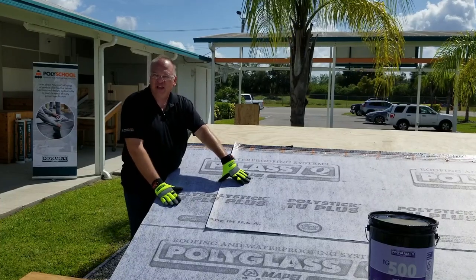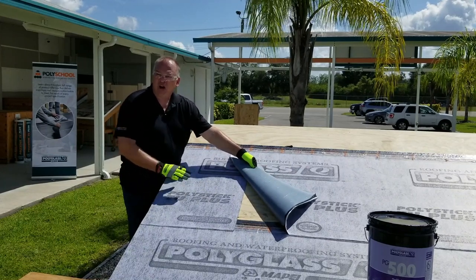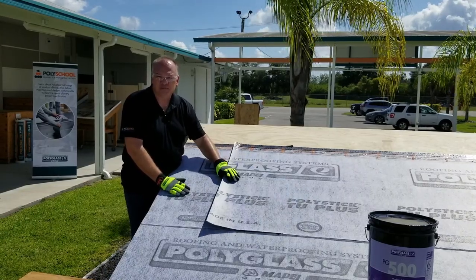The underlayment we have shown here today is our PolyStick TU Plus. This product has a polyester fabric surface, and because of this requires just a little extra attention to ensure a proper seal.